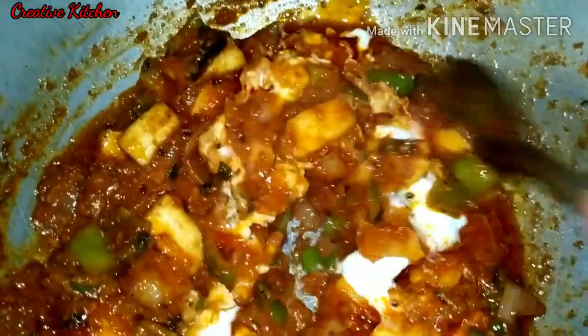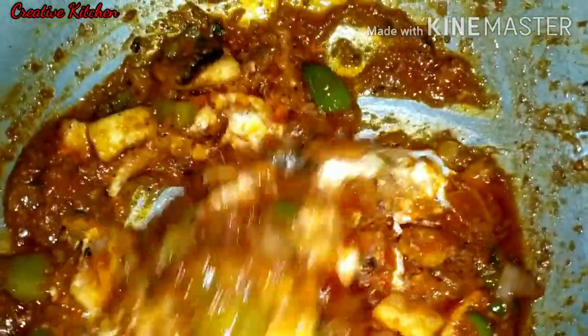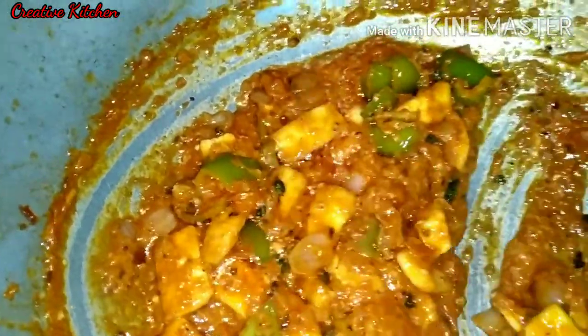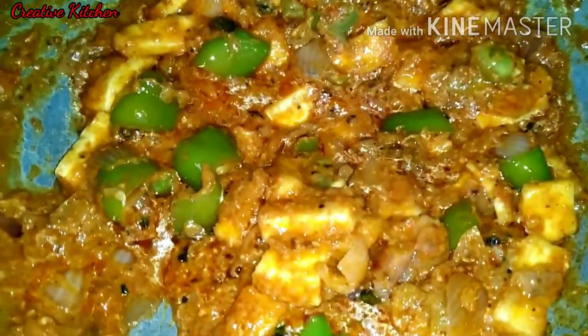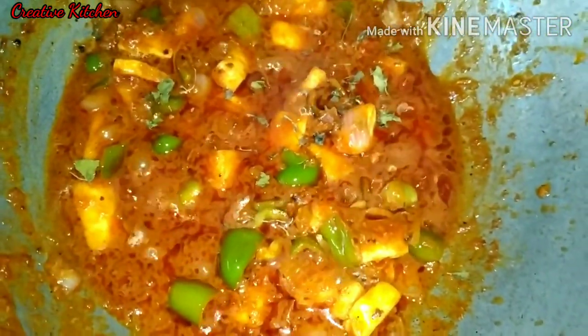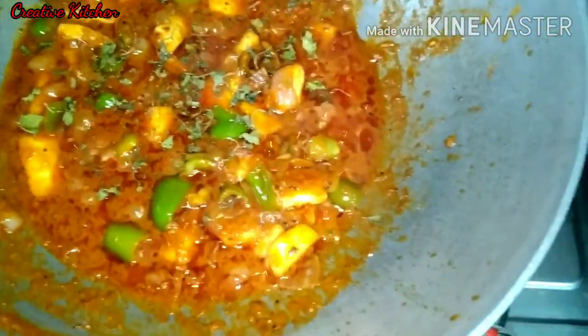After adding all the ingredients, we are going to finish. Perfect! We are ready — mix it well. This is mixed in at the last step. We put some of the paneer on top and crush it. Now we are ready.